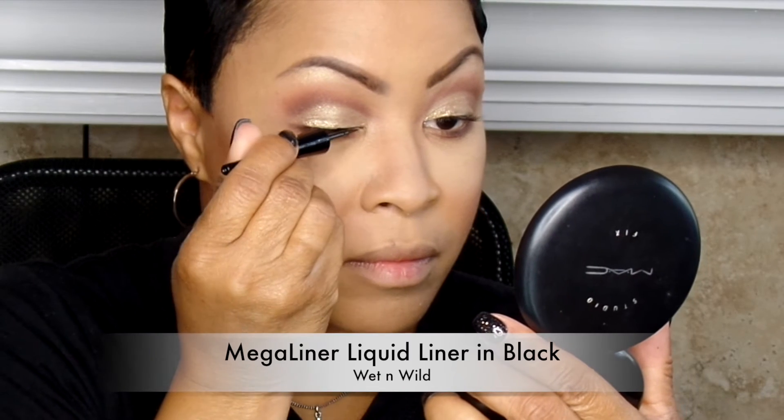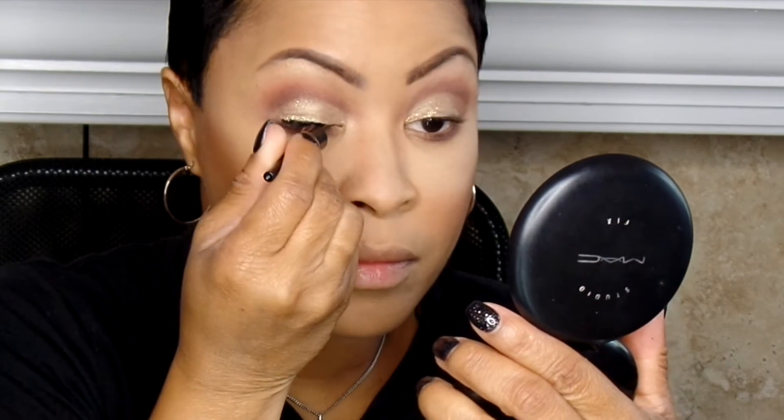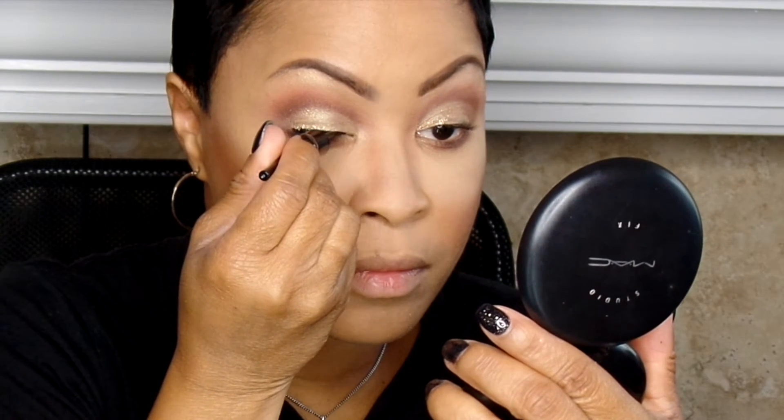I am finishing with my MAC mineralized powder. Mine is medium golden, and I love that one since I'm using such a matte foundation.